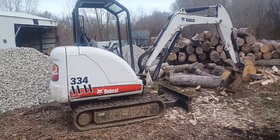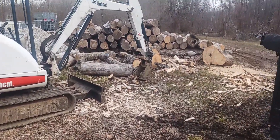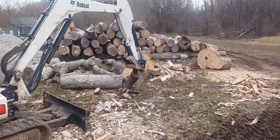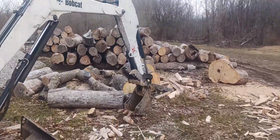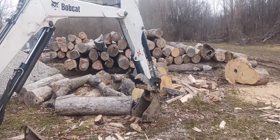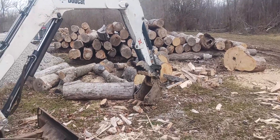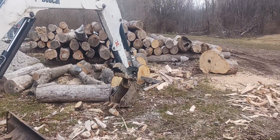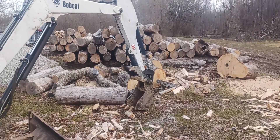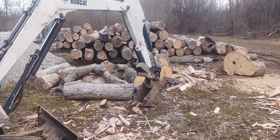Invaluable in the wood yard is my Bobcat 334 excavator with a thumb, and back there is a pile of ash logs for my campfire wood. We service the Vandalia Lake campgrounds and all my ash wood goes to it. I'll be showing you my Wolf Ridge outfit and my other wood yard in a different video.